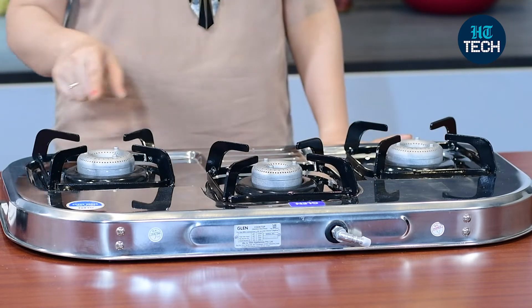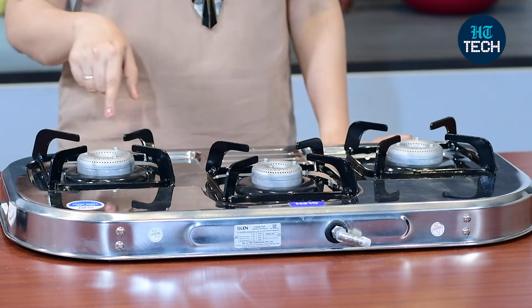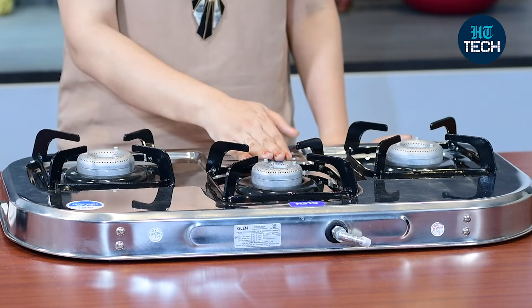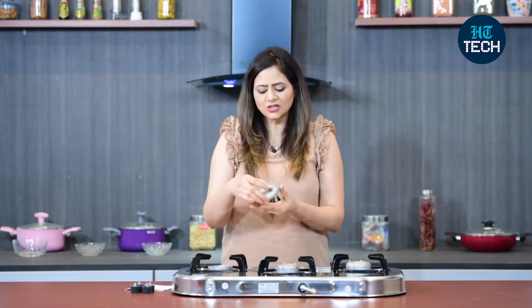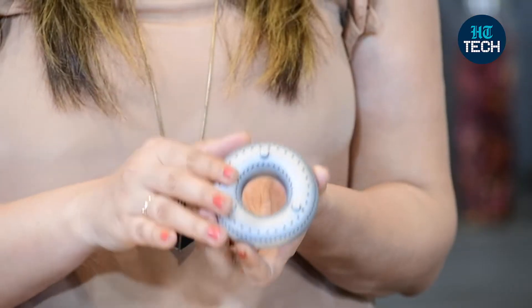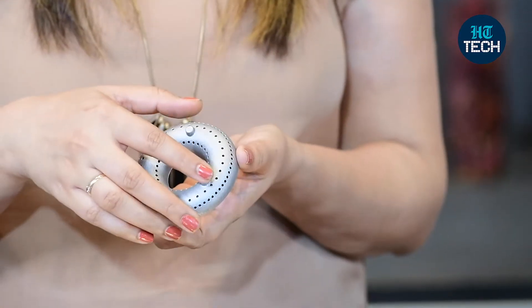Here you get three burners and these burners are of different sizes — this one is small and these two are medium size burners. The benefit of having this burner is it's made of aluminium alloy, which is again a very good metal.